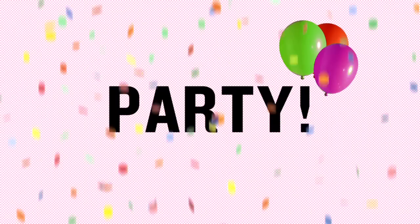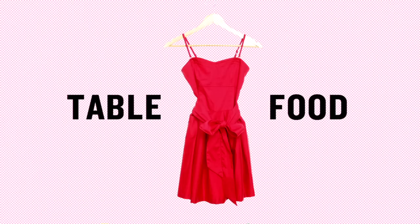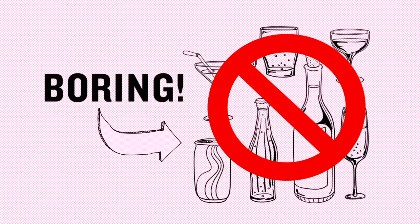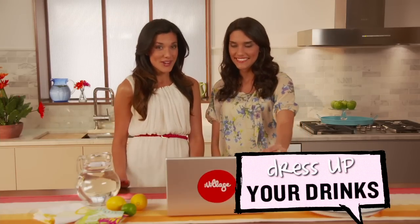Have you ever gotten everything ready for your party — the table, your outfit, the food — and then looked at your drinks and thought, boring? I know we have, and that's why we're so happy to have Emily Justice, who gave us the perfect way to dress up your drinks.